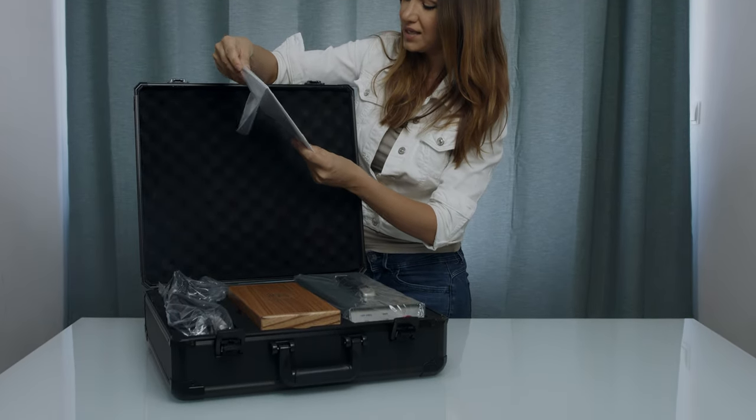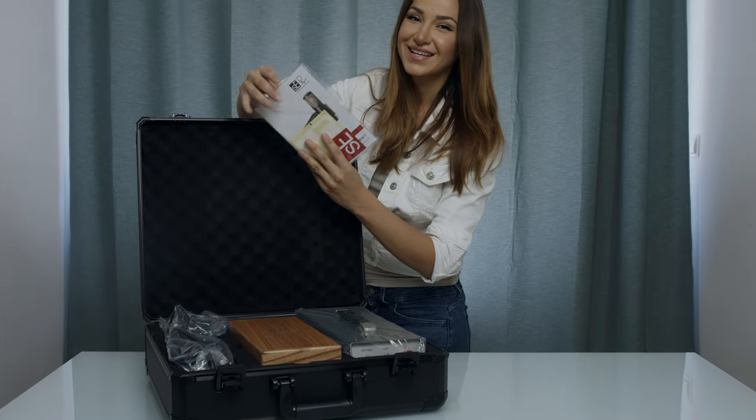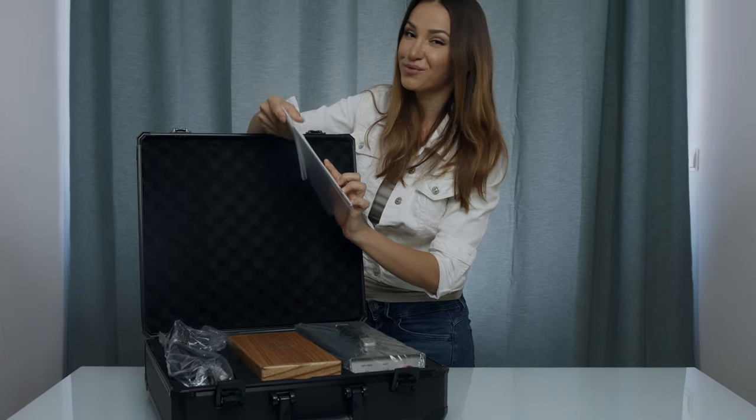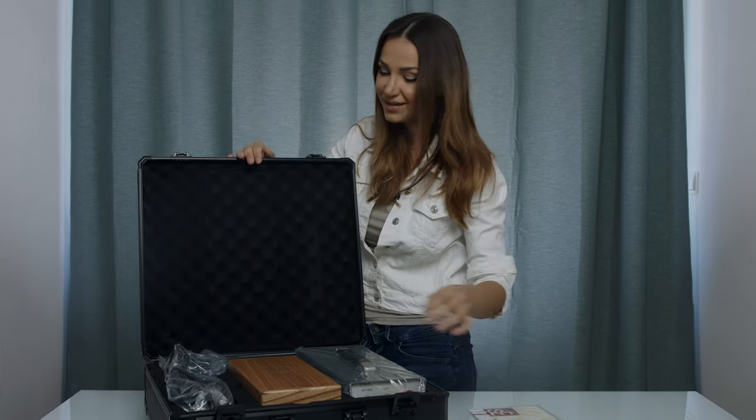Here we have some stickers, which I'm definitely going to stick either on my violin case or on my luggage. I love to stick all kinds of stickers on my luggage.